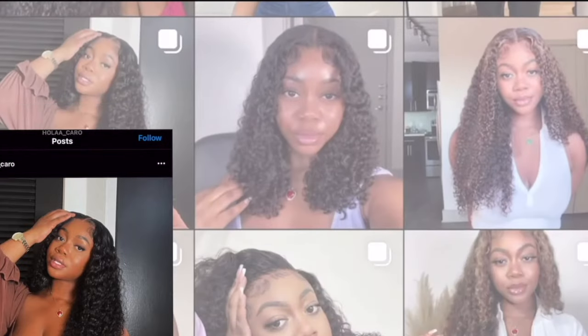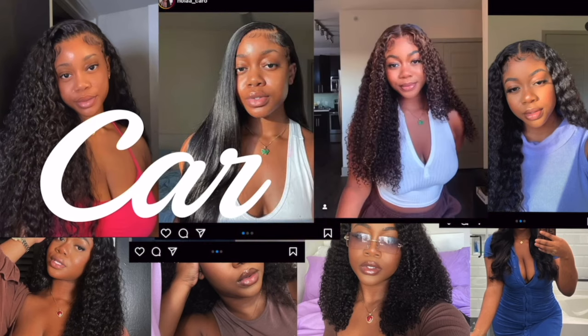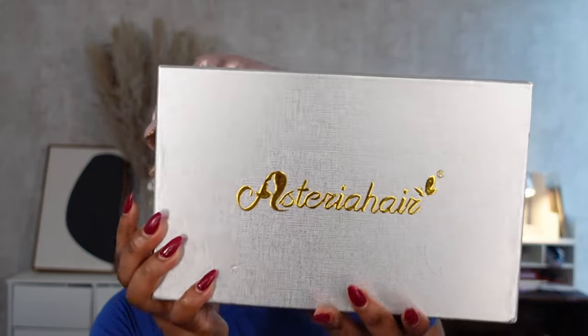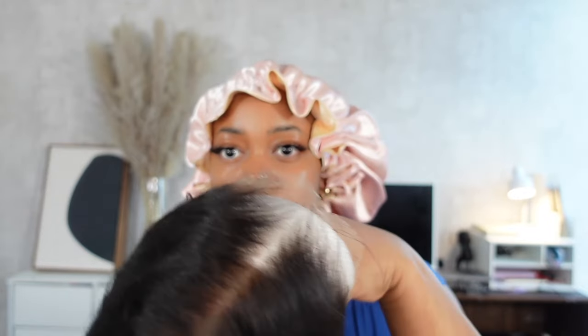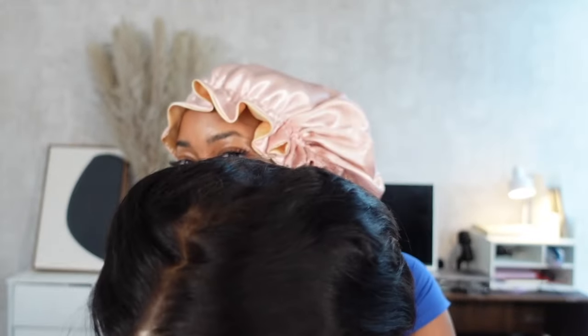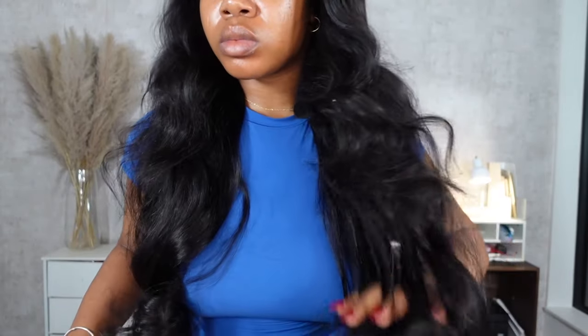Let's hop right into it. The wig I'm installing today is from Asteria Hair Company. They sent me their 250 density 26-inch body wave wig — it's a 13x6 HD lace frontal. Right out of the box I was really impressed with how well they pre-customized it. It came pre-plucked, pre-bleached, with a middle part, and even pre-curled curls, though spoiler alert, those don't last after you brush or wash them out.